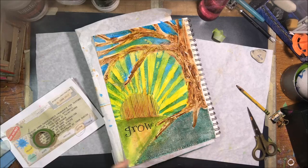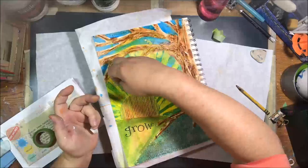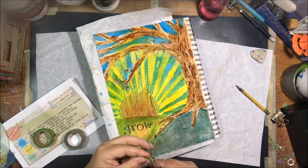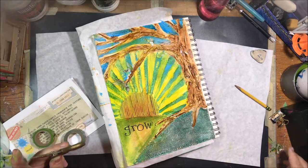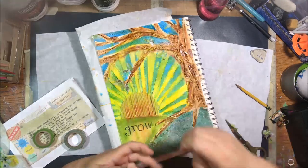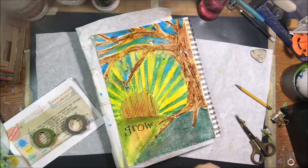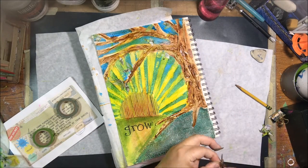The next step was to add washi tape or paper strips. I used a couple different colors of green washi tape cut into little leaf shapes to add leaves to my tree. Unfortunately most of that was off-screen, so I sped it up to eight times fast. The three suggested colors for this month's challenge were blue, yellow, and green — and I ended up using all of them.